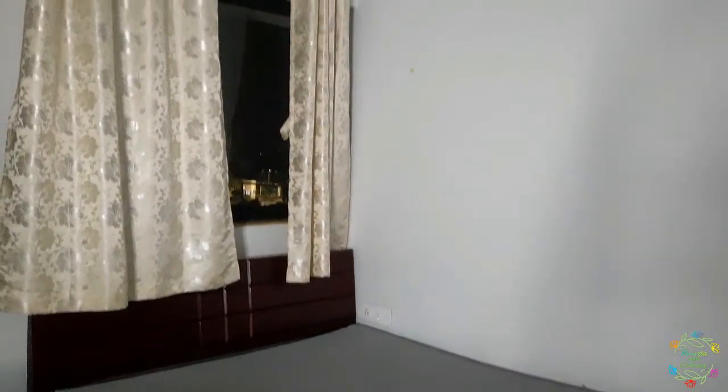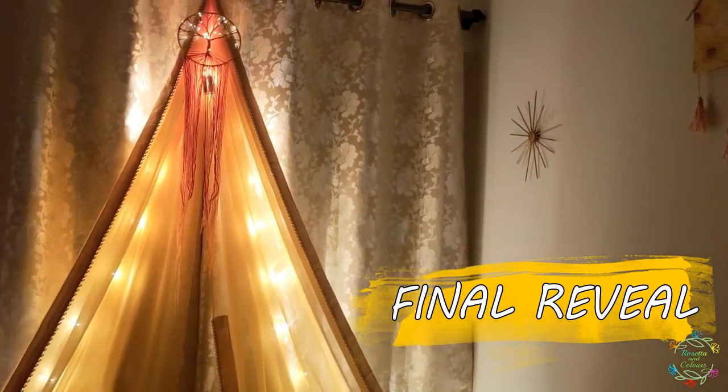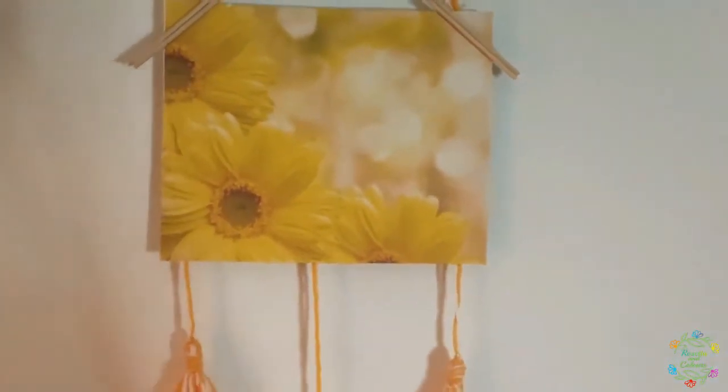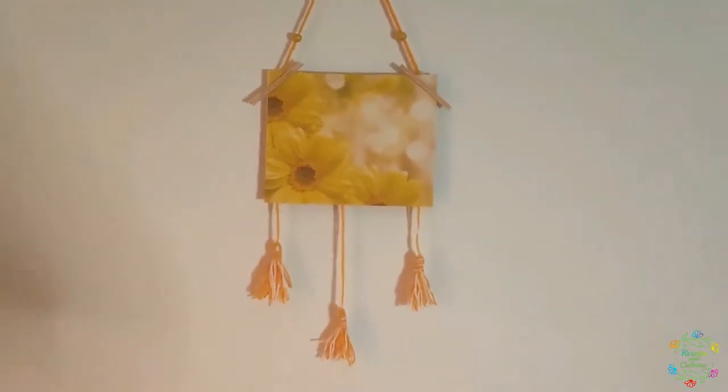And now, time for the final reveal! This is the final reveal, and the bedroom looks so different after the makeover. I really love spending time here and I love to enter this room now.